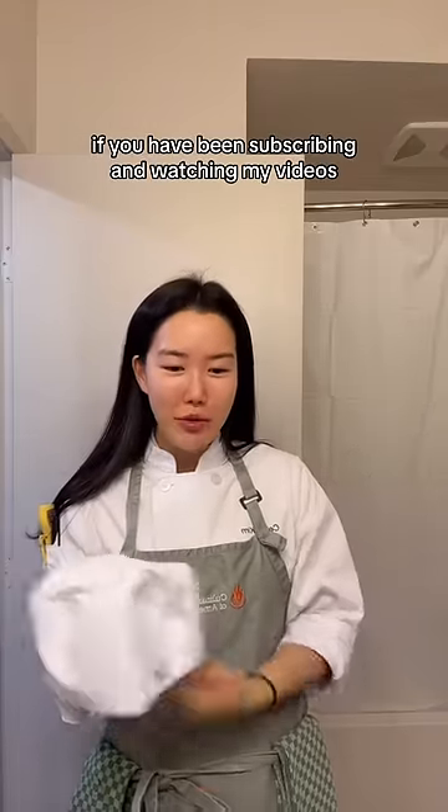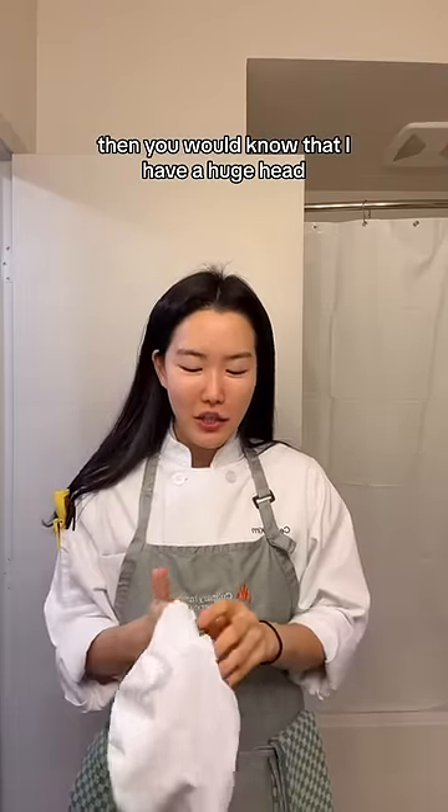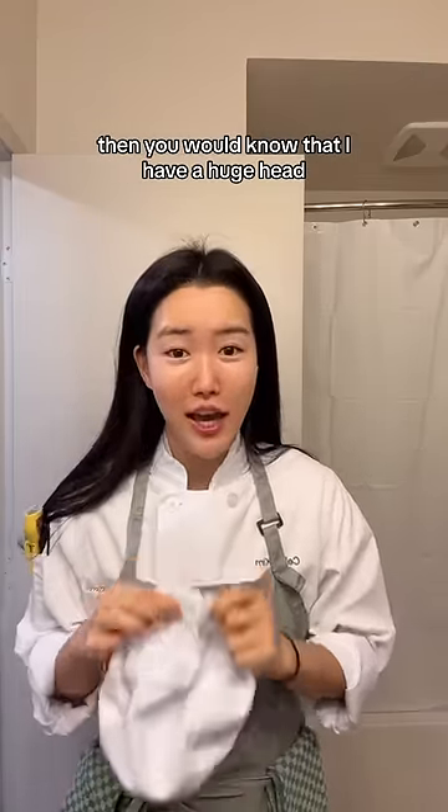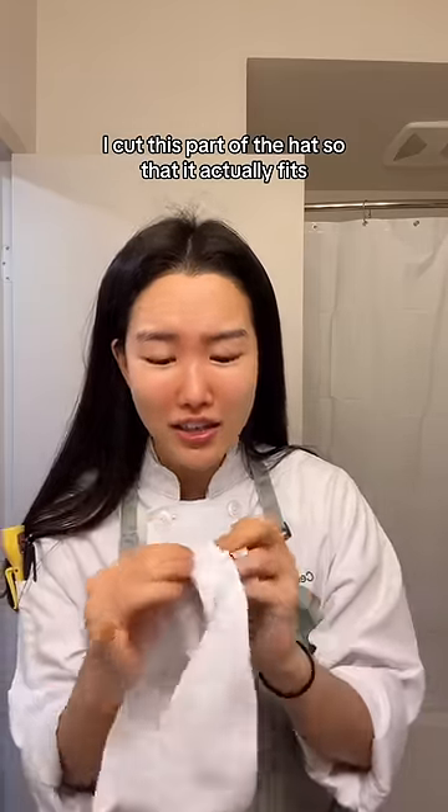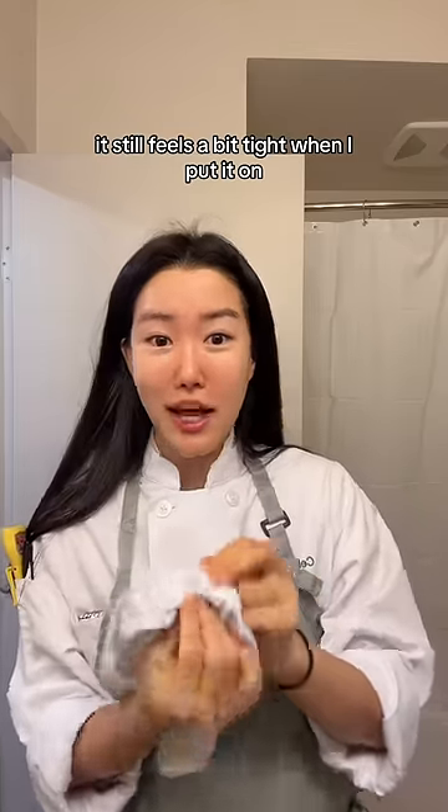And a hat. If you have been subscribing and watching my videos, then you would know that I have a huge head. I cut this part of the hat so that it actually fits. It still feels a bit tight when I put it on.